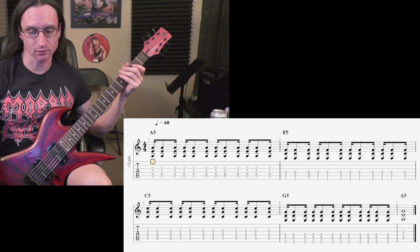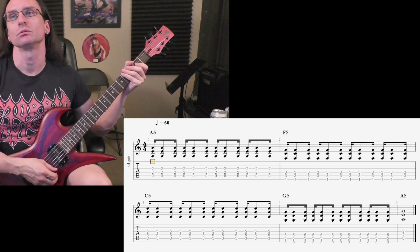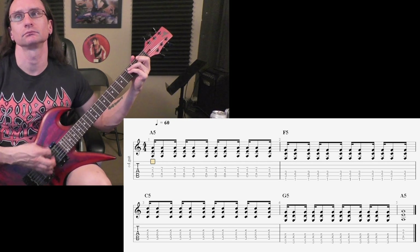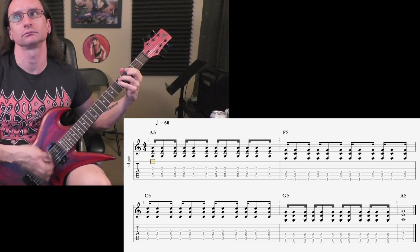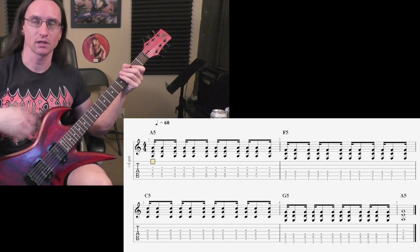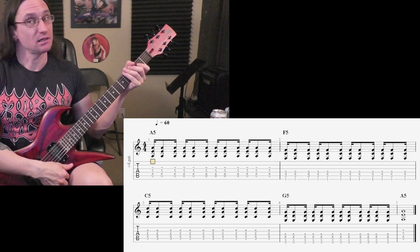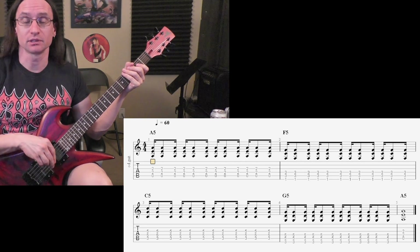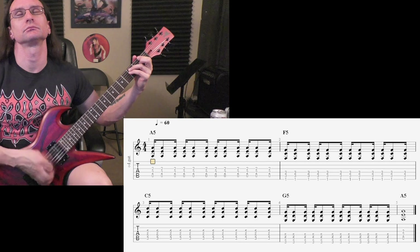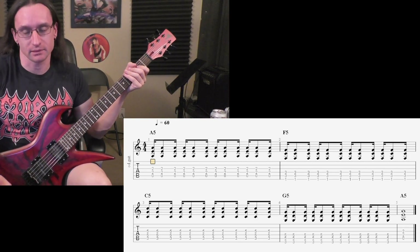This is not easy to get going fast. I'll do 160 next. 1, 2, 1, 2, 3, 4. I'll try 180. I've never worked this one up. This is not easy. There's a very good chance I'm not going to do this. 1, 2, 1, 2, 3, 4. Goddamn.